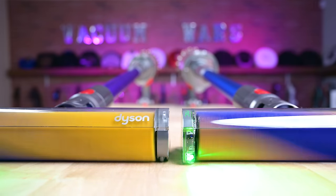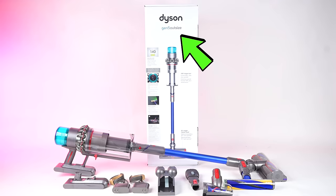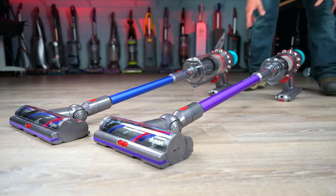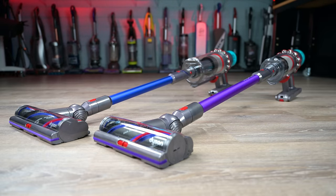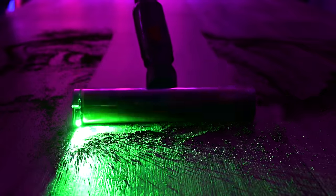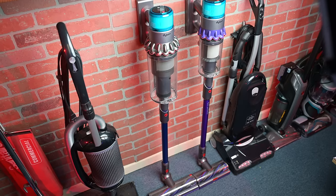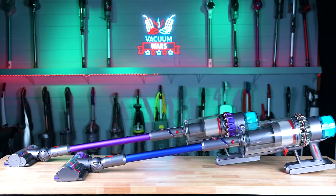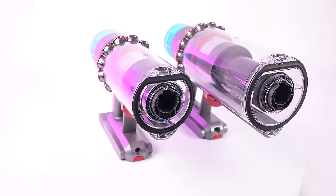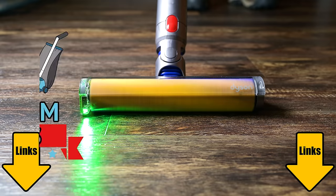Welcome to Vacuum Wars, and to our official review of the Dyson Gen 5 Detect and Gen 5 Outsize cordless vacuums. They represent Dyson's most advanced cordless vacuums yet, and after testing them both thoroughly this week, I was really impressed. Because there are so many similarities between the two, I thought it would be best to do one combined review to save time, and just point out where they differ along the way to help you decide which one of these, if any, are right for you.